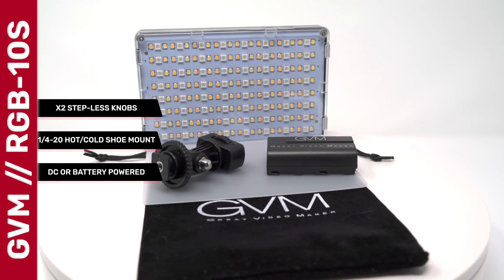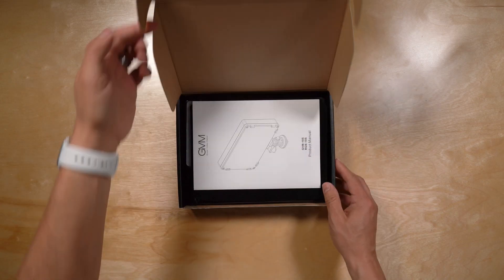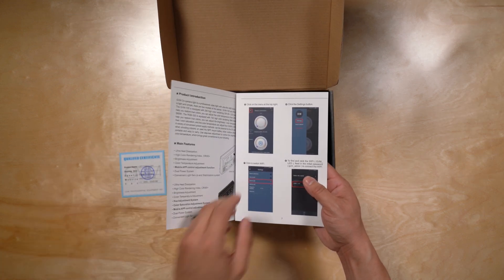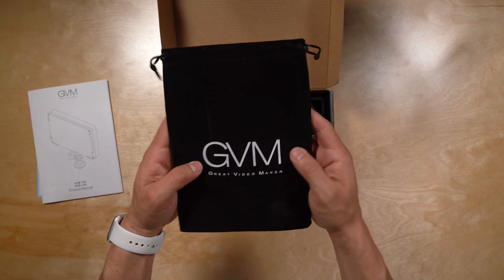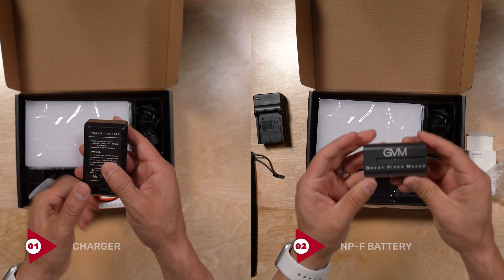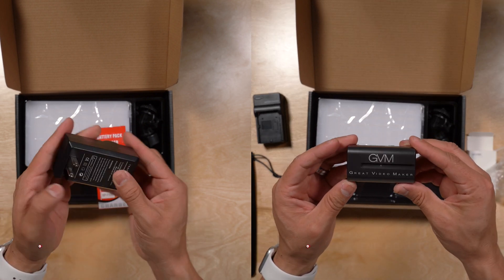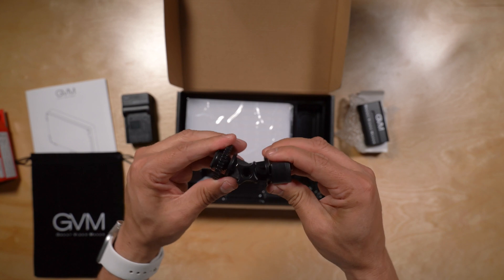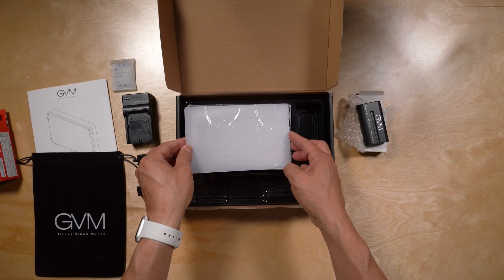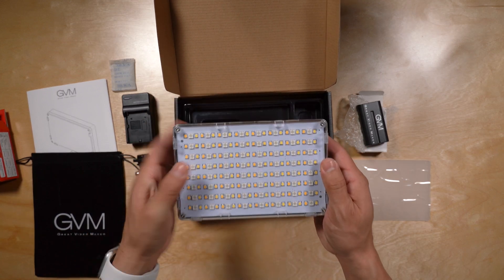Now let's talk about the accessories that are packaged with this light. In the box you're going to find an instruction manual as well as a quality check certificate. The package includes a velvet storage pouch. You're also going to find a 2200 milliamp NPF 550 battery, a hot shoe cold shoe mount that's adjustable, and a plastic diffuser.